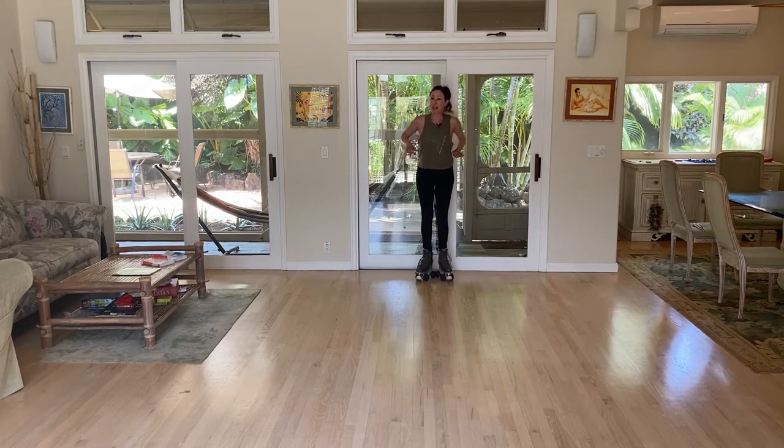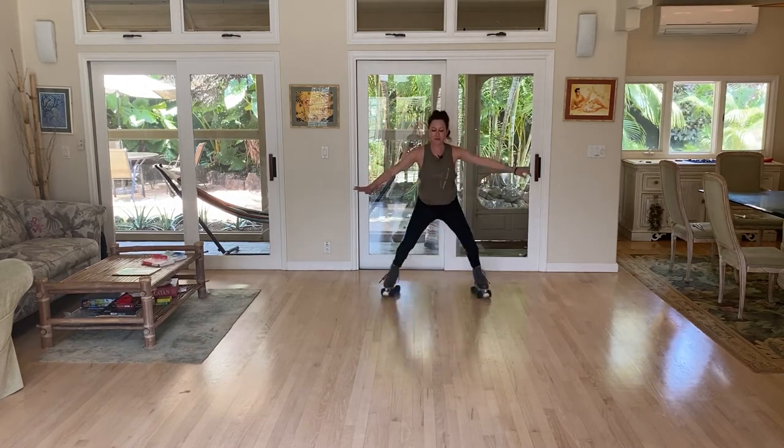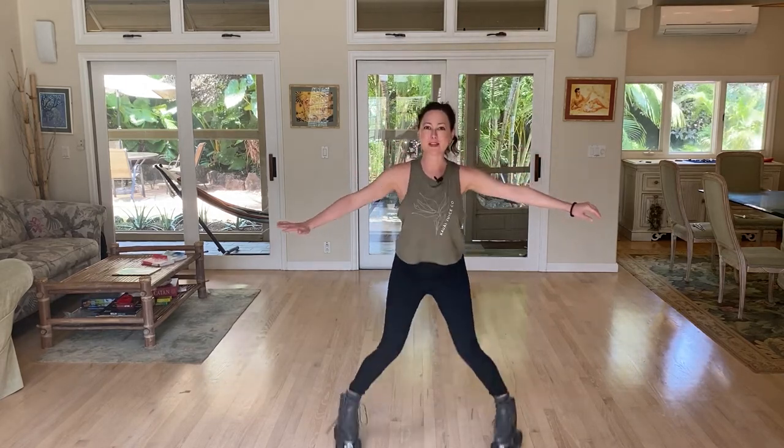Now, only if you're ready for this, we can give the feet a little bit more gumption by pushing down into the ground a little harder, keeping the knees bent, and pulling in a little faster.